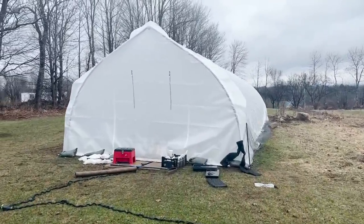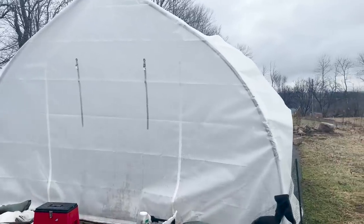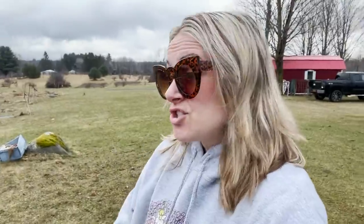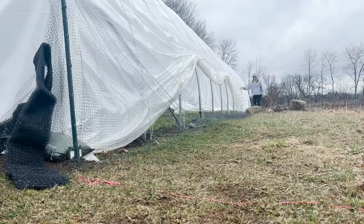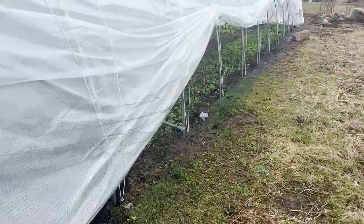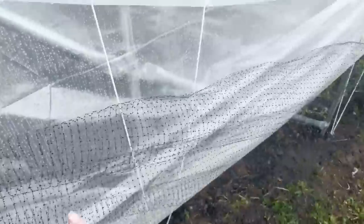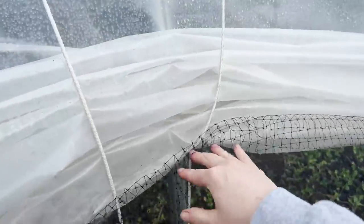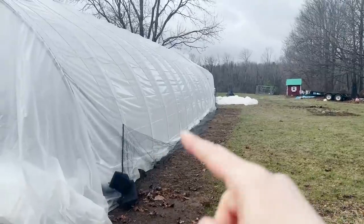Here is the hoop house - it's a 16 by 50 foot gothic tunnel from Farmer's Friend. We'll go inside in a minute, but first I have to lift up the sides using the little clips that came with it. I do have the cranks that roll up the sides but we just haven't installed them yet. This is so simple - in real time it took less than a minute. I also have deer netting pinned into the ground just to keep the chickens out, because they really want in.